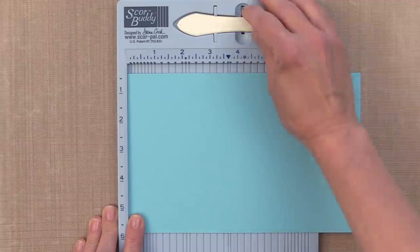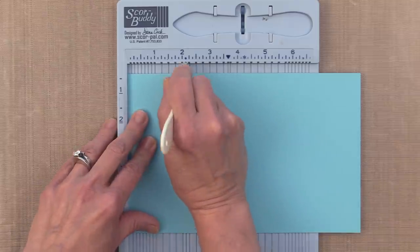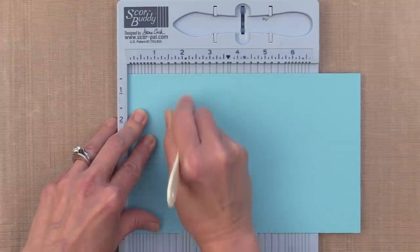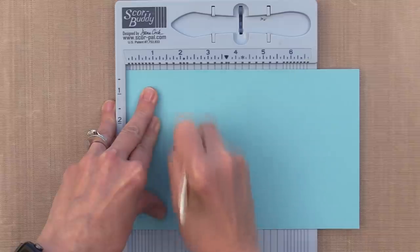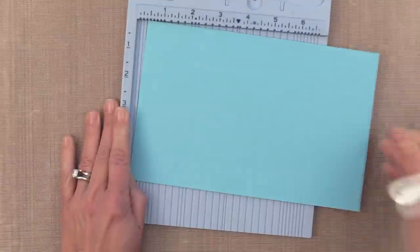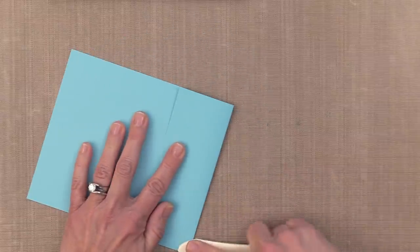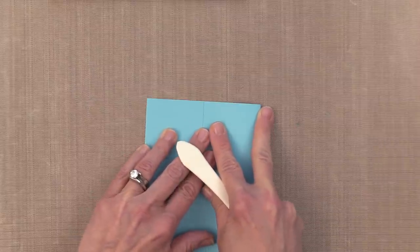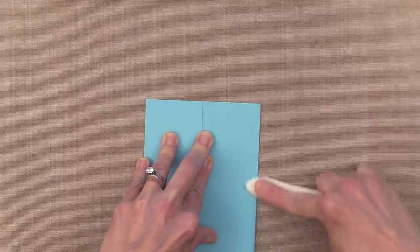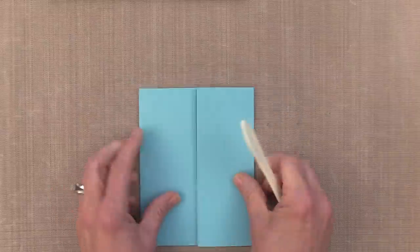For traditional gatefold cards, you can take a piece of 8½ by 5½ card stock and start scoring on the 2⅛ inch line. After you make that first score line, then you can flip it over and do the same thing on the other side. I recommend folding and then pressing down that seam using your bone folder or your scoring tool. For the other side, make sure the two seams line up perfectly, then press down with your bone folder or scoring tool. This way, if it's a little bit off, by pressing those together, you make the perfect fold.